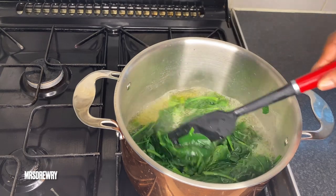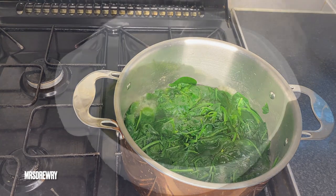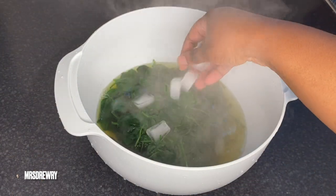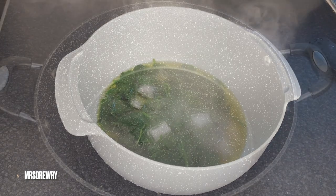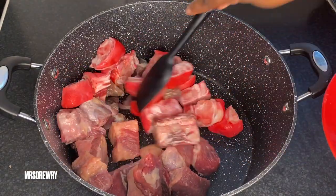Let's take a look at our spinach — as you can see it is ready. I am going to take it out of the stove, and to keep its nice green color I am going to add a few ice cubes to it and leave it on the side. In the meantime I am going to put my meat in my cooking pot.